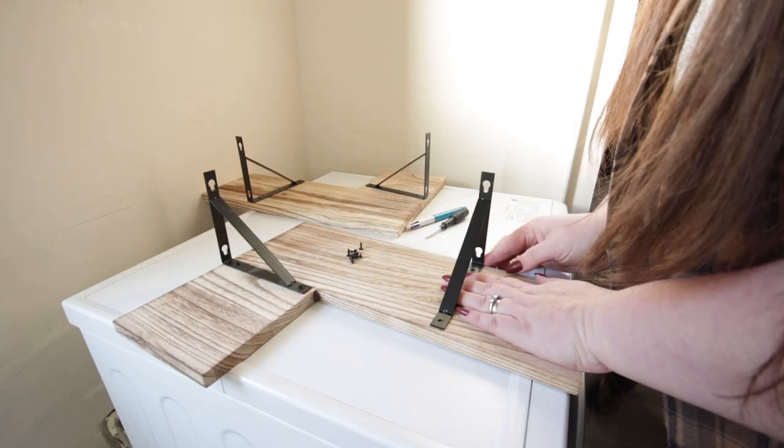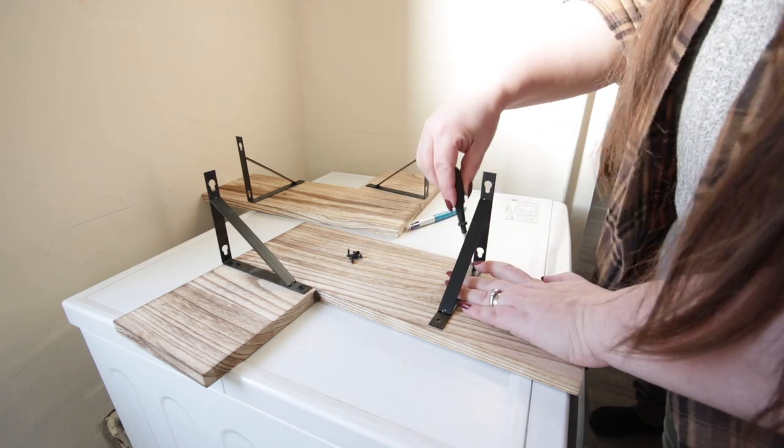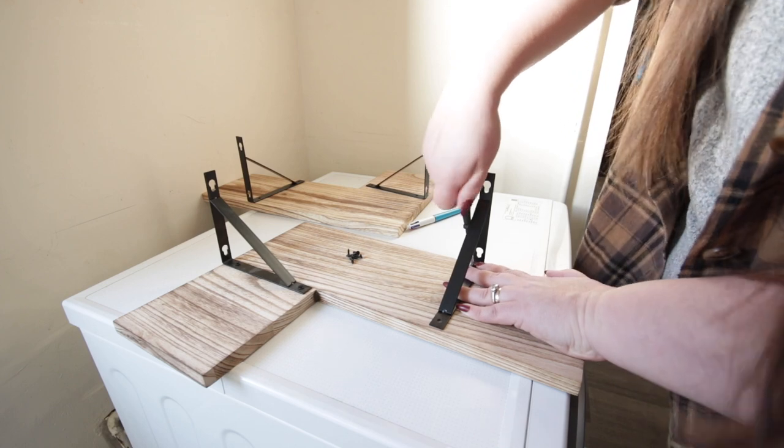Let's get started. The first thing is the shelves. I am just attaching the brackets and then we're going to drill the holes ready to get them up on the wall before we start painting.